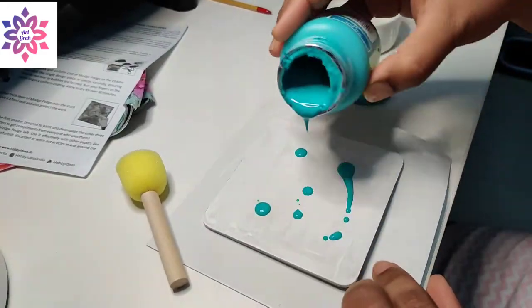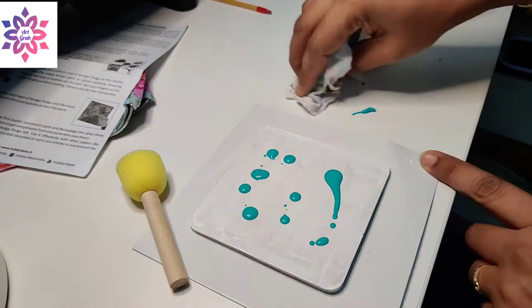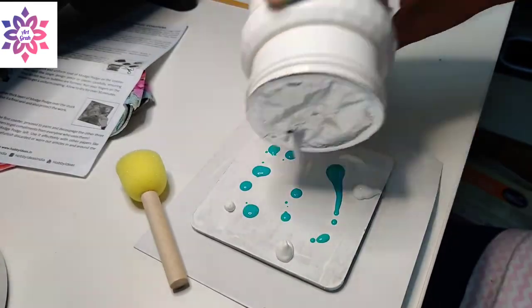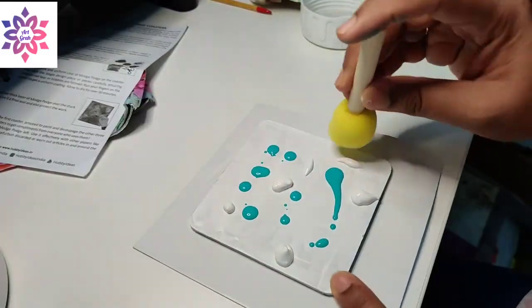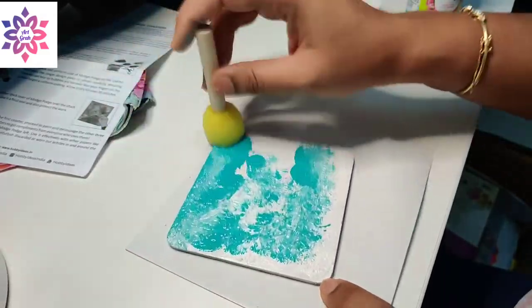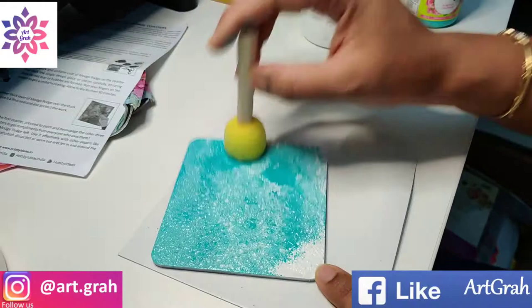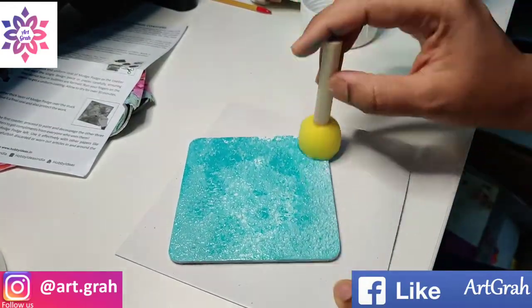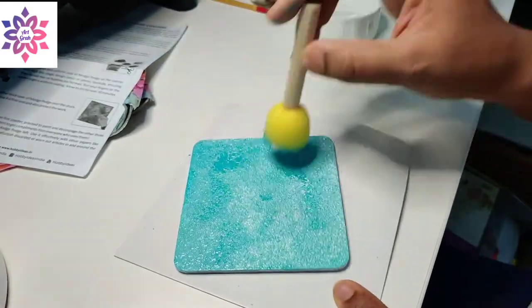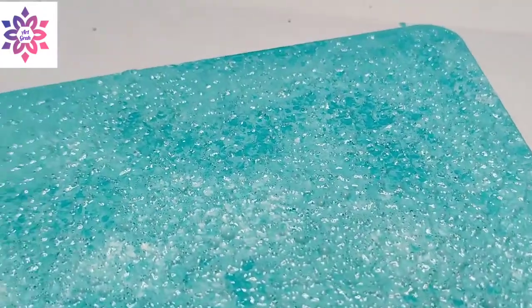Once it is completely dried, pour a few drops of teal blue color and some gesso on it. With the help of a sponge, I'm mixing the colors and dabbing the sponge to give a nice texture. See how beautiful the texture has come.